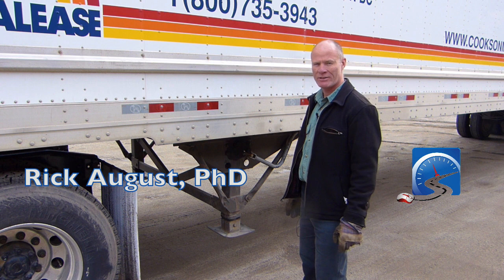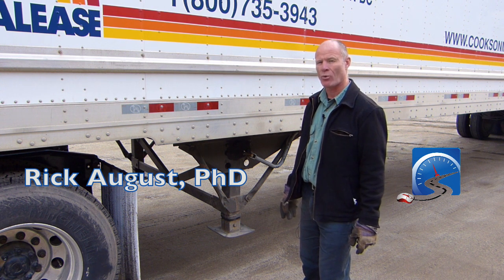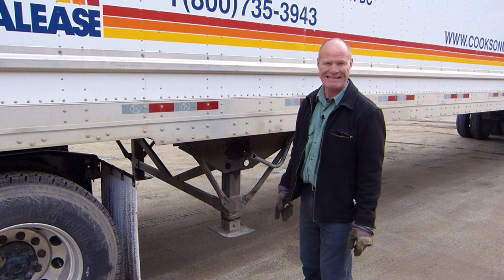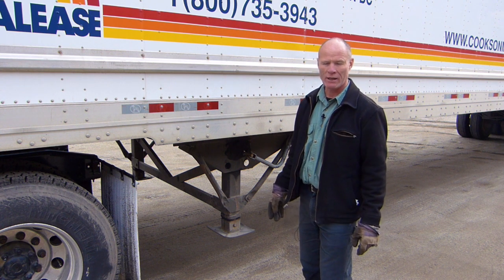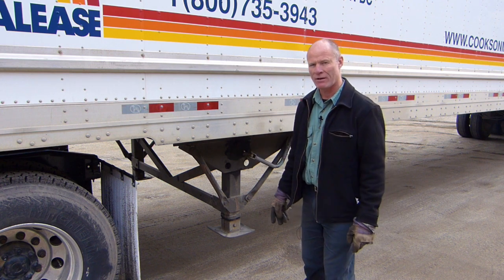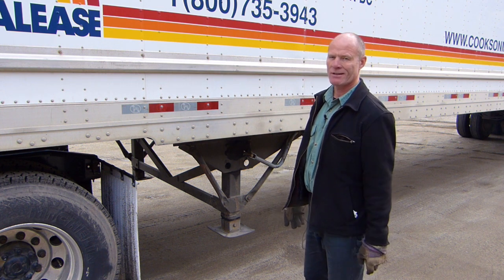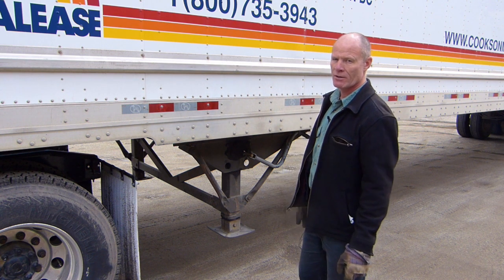Hi there smart drivers, Rick with Smart Drive Test talking to you today about how to unhook a semi trailer for the purposes of a road test. This is not for drivers who are going out and working after they get their license. The sequence is the same regardless of whether you're preparing for a road test or you're working. LAP — Landing Gear, Airlines, PIN. Do it in the same order every time. You won't drop the trailer on the ground, you won't rip the airlines off and you won't bend the dollies. Bend the dollies, every truck driver from here to Mexico is going to make fun of you for the rest of your career.